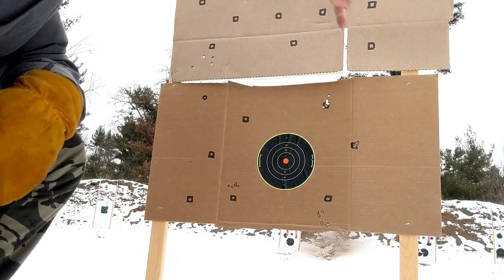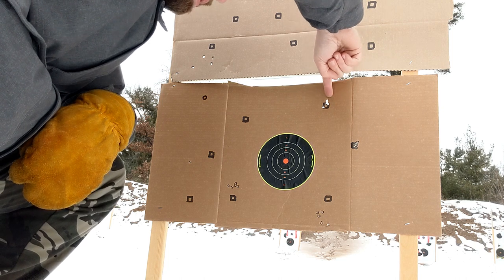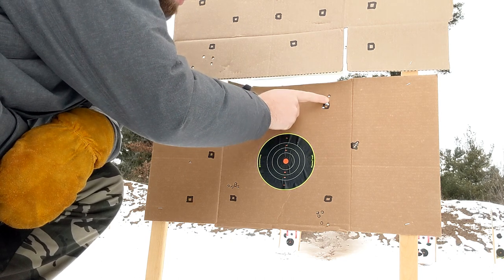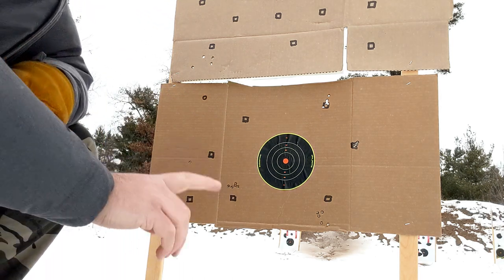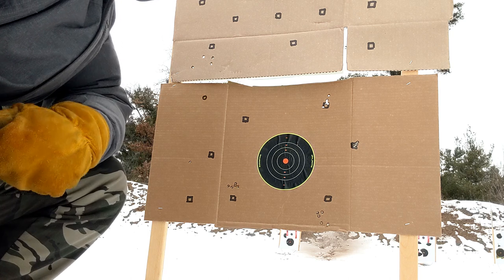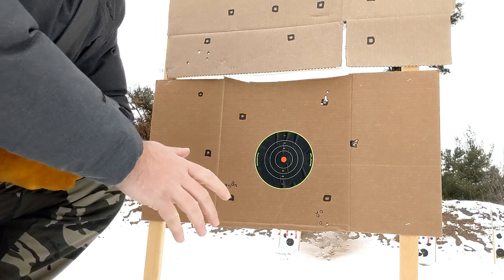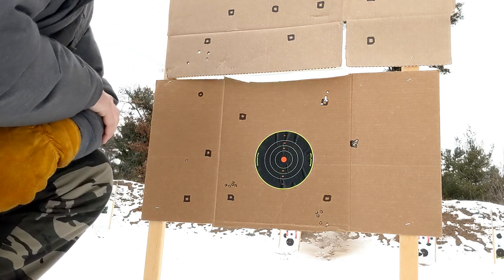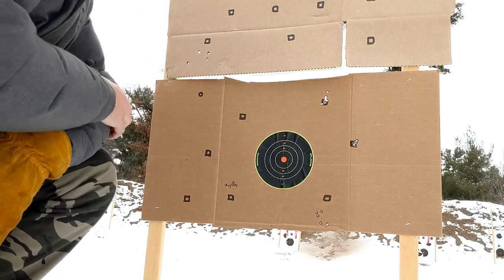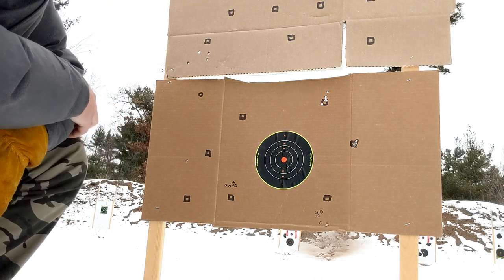Here's the next set of groups — up here you have 175 grain SMKs. This flyer down here and the one in the corner were probably me. But the 175 SMKs are consistently shooting a three-quarter inch group. Oddly enough, this right here is a half MOA group with 168 grain SMKs — those will do great out to 600, maybe 800 yards with no wind. If there's any wind and I'm going beyond 600 yards, I actually switch over to the 175 SMKs, and these perform better, especially at 1,000 yards. At 1,000 yards, these shoot tighter — around a three-quarter inch group for the 175 SMKs.